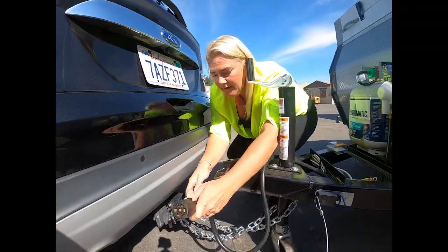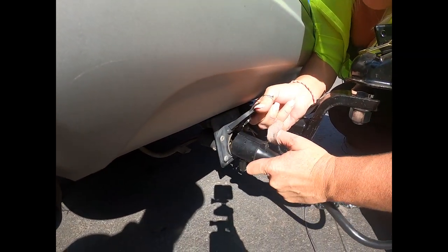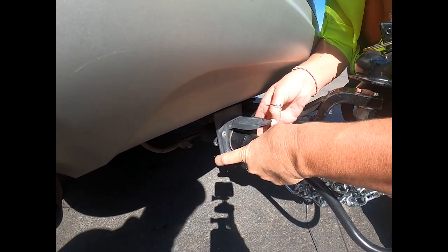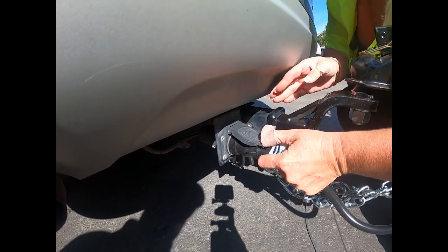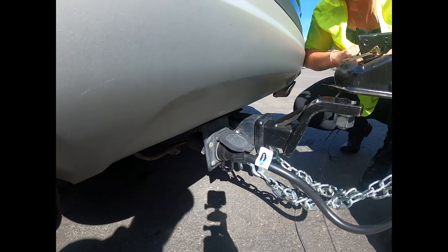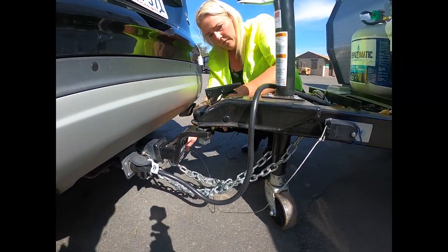You're going to plug this in here to your seven-way connector with the top up going inside. Make sure it goes all the way in so that the lid comes down on top of it, and then you're going to get your breakaway cable.